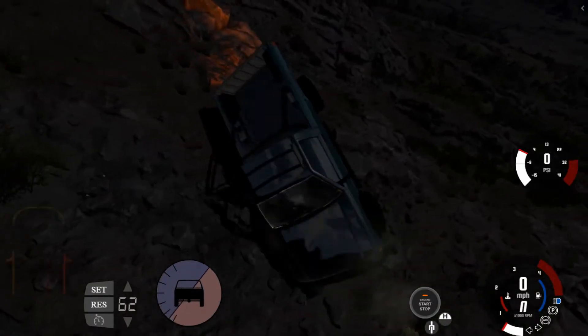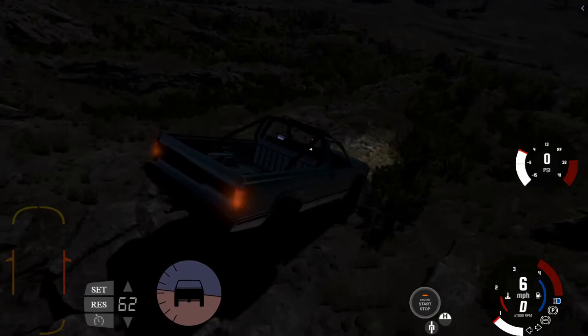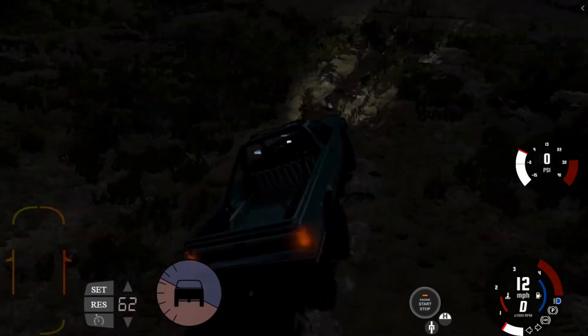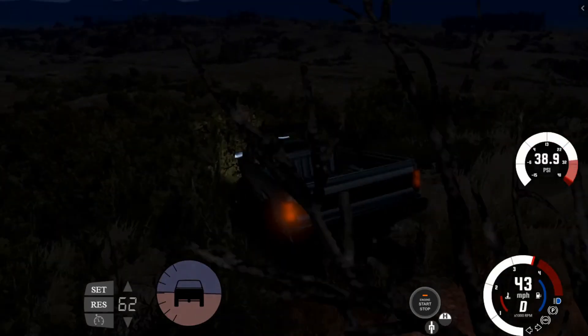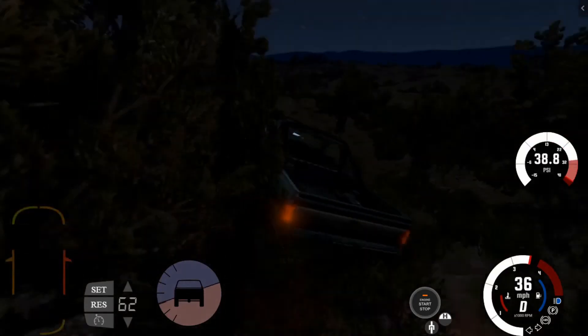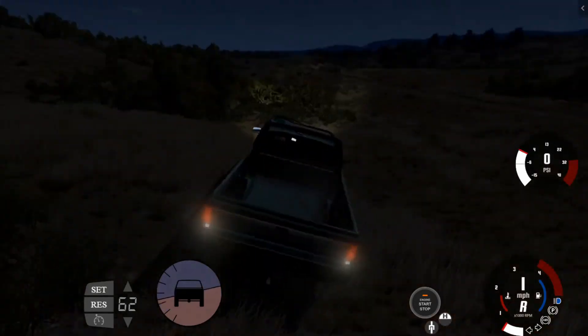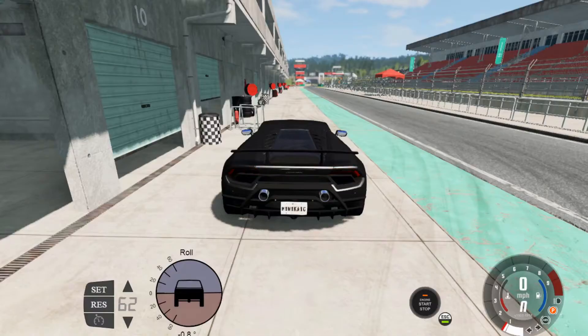This is where the skid plate comes in - you don't want damage on your differential or your actual engine, you want to have a skid plate on. I don't have a skid plate on and I just rolled, so yeah, you're also going to want to have a roll cage on just in case you do roll like I just did. I don't have a roll cage on - I'm doing everything wrong right now. Anyway, that's how you would operate in an off-roading situation.